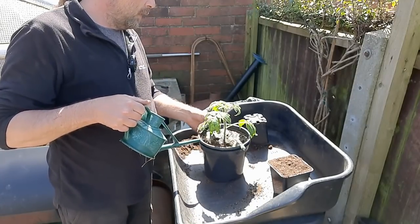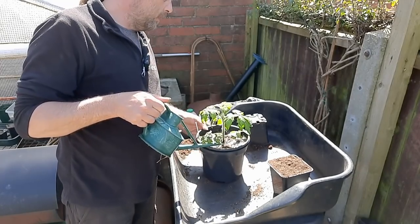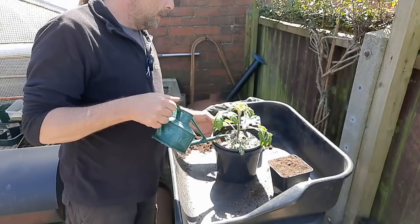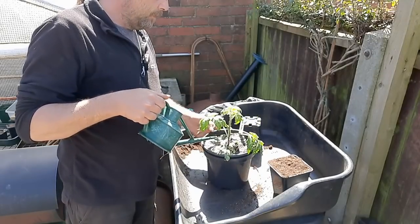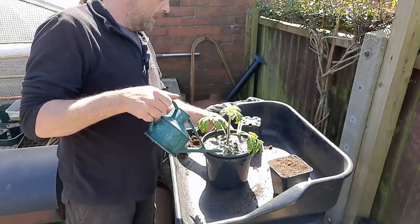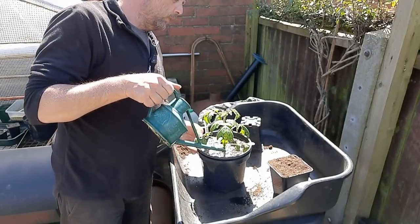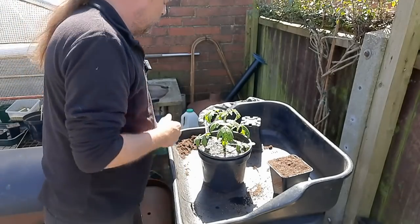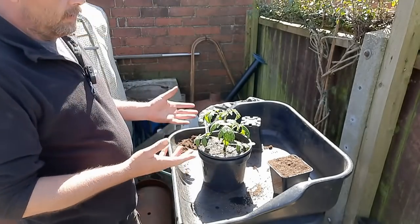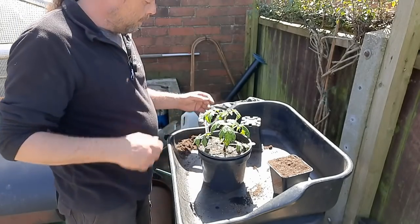Sometimes the water is a little bit cold and might shock them, but this has been sat in the watering can out in the sunshine for about half an hour — though it's still cold. Sometimes what happens is the leaves will droop down like they are now — it's because it's been sat in the polytunnel while the sun's been out, just a way of trying to get out of the heat. But it'll be fine, hopefully.